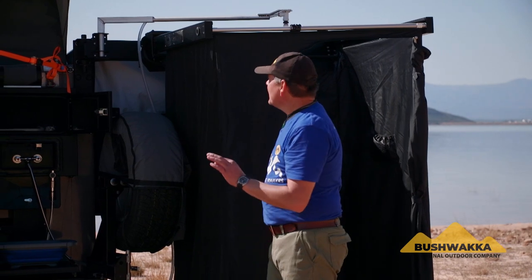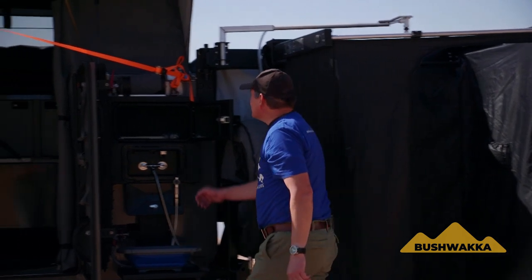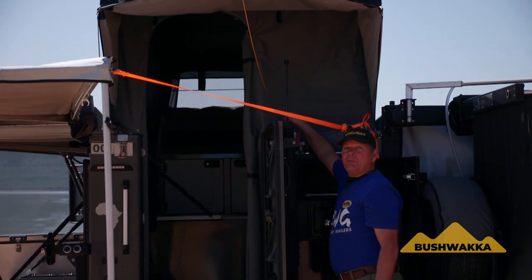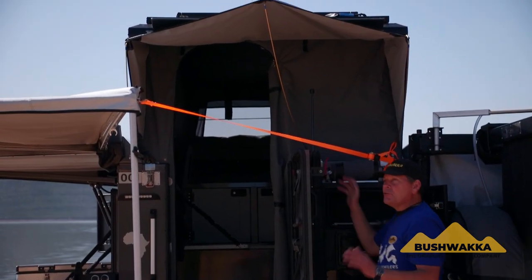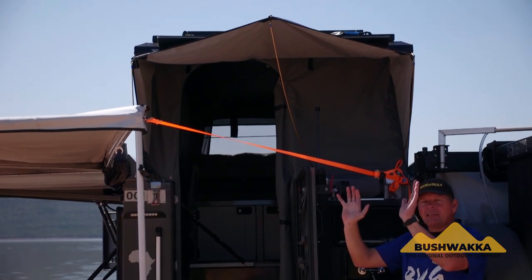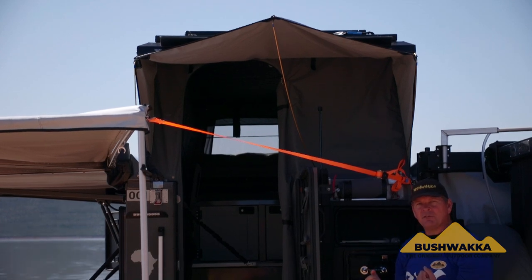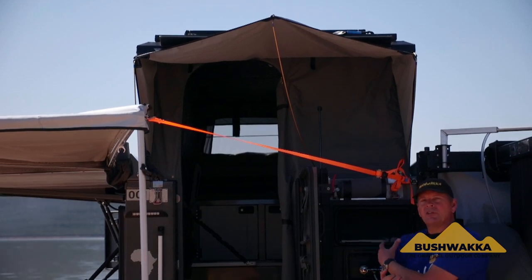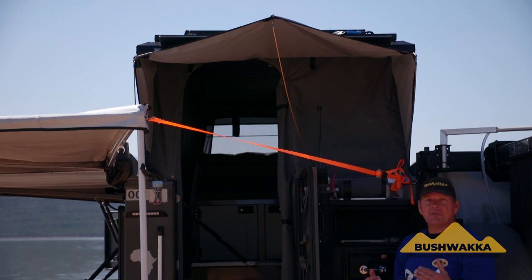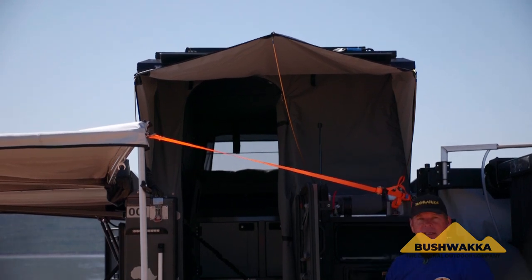Another standard feature on this model is the additional gas strut fitted at the back, which helps you lift up the main top pop lid very effortlessly and also controls it when it comes down. That makes a huge difference for people with shoulder strength issues. The weight of the solar panel and the rooftop, assisted by gas struts, makes lifting it a breeze.